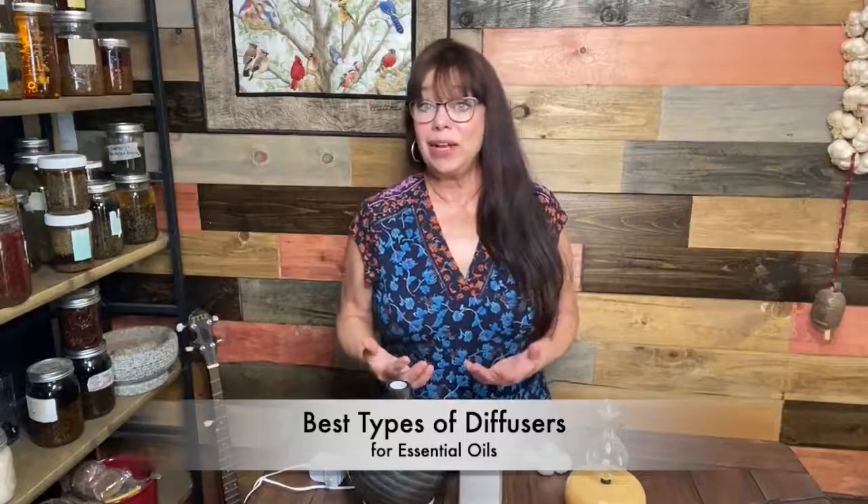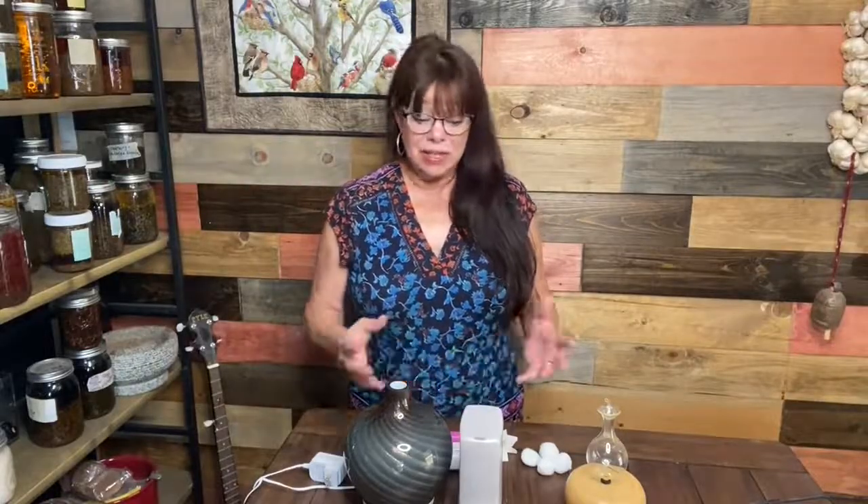Hi YouTube friends, I'm Heidi with Healing Harvest Homestead. Today I wanted to talk with you about essential oil diffusers — what that actually means and what styles you have to choose from. Essential oils are pretty mainstream now in our society, and people ask what's the best way to diffuse them and get them into the air so you can breathe them.